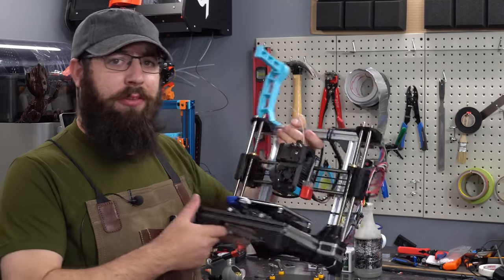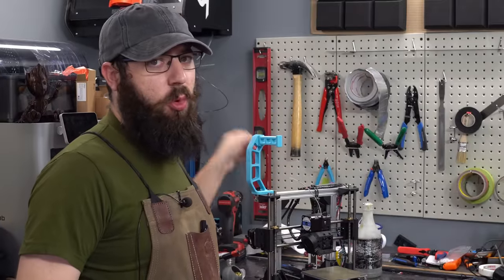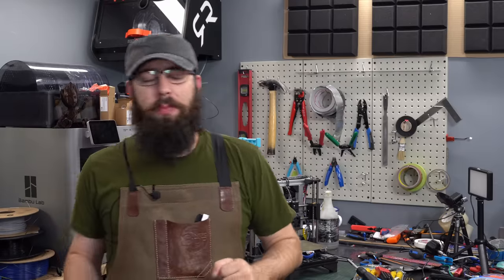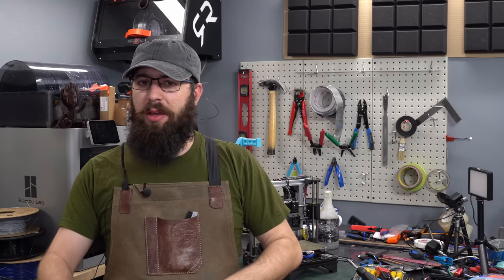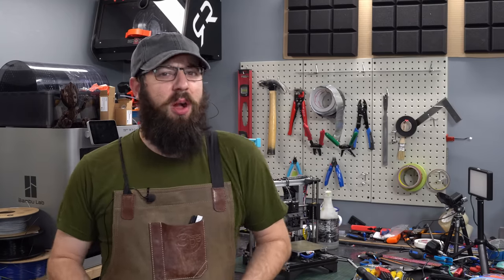Hello there! This right here, if you're familiar with the channel, is a 3D printer. If you're also familiar with the channel, you know we build them quite often here. Now when it comes to building a 3D printer, depending on your skill level and the kit you're building, you're probably going to need some tools that the average person probably doesn't have sitting around their home. So let's head over to the bench, take a look at the tools I use, and let's talk about what I recommend. Let's get started.